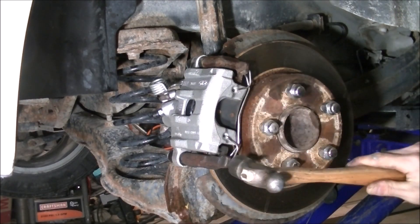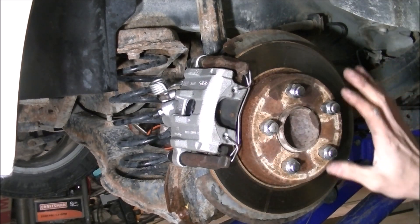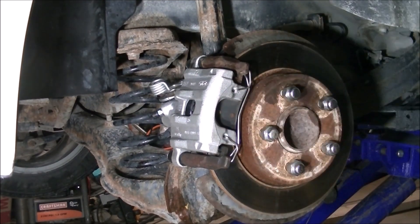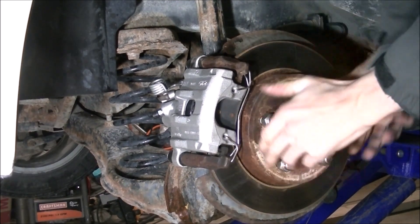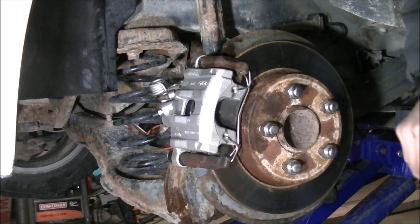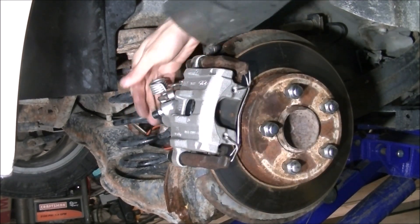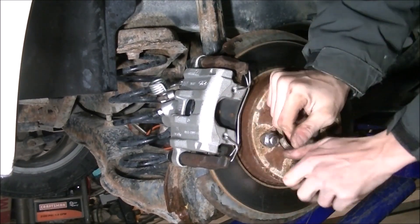Just like that. See? No struggle busting, no challenges — nice, easy, and simple. So I'm just spinning it, making sure it spins. I can't spin it, but I let it off. I got a little bit of drag — we're going to have to do a little more bleeding out. It also could be just the placement of the caliper because of where it sits right now — we've got no load on it. I'm going to use a 21-millimeter to loosen these lug nuts.